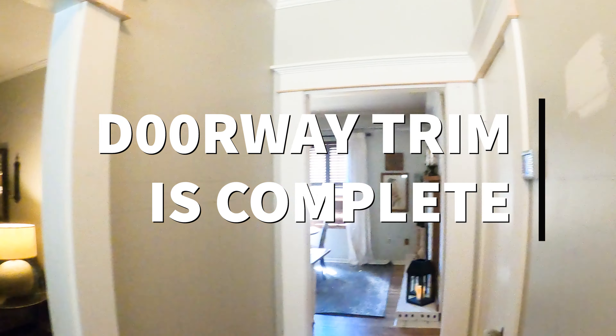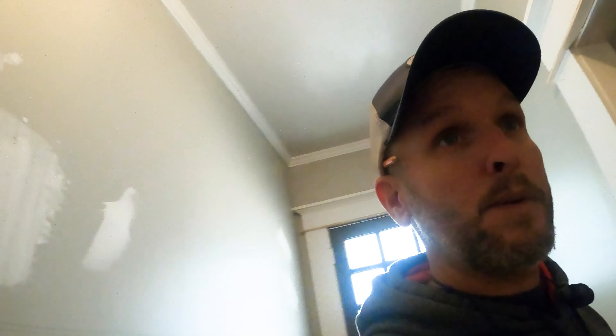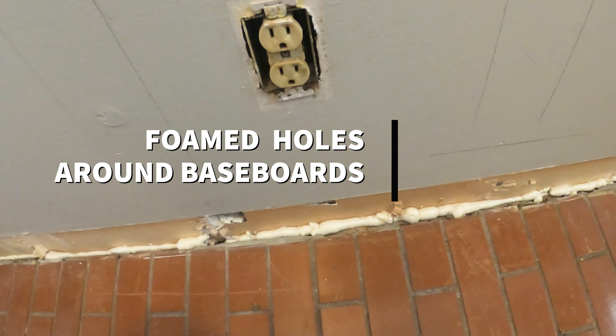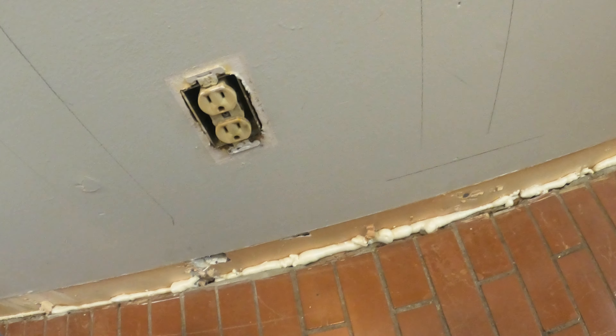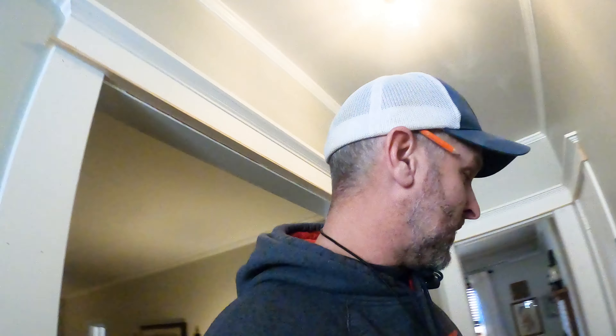I got all the trim around the doors done. I ended up dropping this one down to the same level so I could run everything across, because it was going to look a little crazy otherwise. I also took this opportunity — we live in an old house, it gets drafty in here. The baseboards weren't real tight, so I went ahead and foamed all that up so it is nice and airtight.